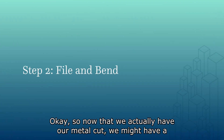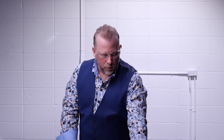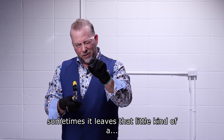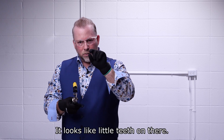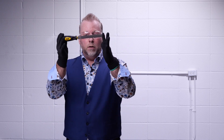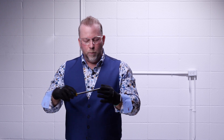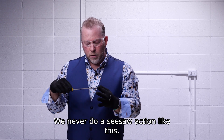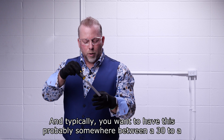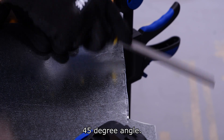Now that we have our metal cut, we might have a bit of a rough edge. Your aviation snips have a serrated edge and sometimes they leave little teeth marks on the cut. So we need to clean that up so it's nice and smooth. You're all given a file and the file needs to be used one way — we never do a seesaw action. We're only going to go in one direction, and typically you want to hold it somewhere between a 30 to 45-degree angle.